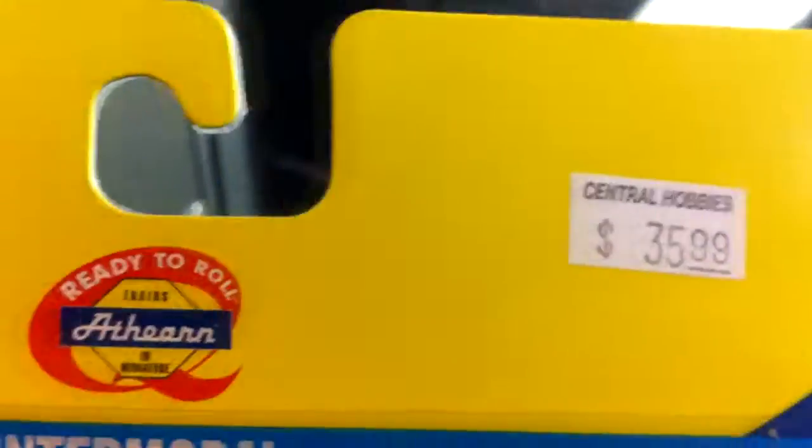The first thing we have are these. The sun's too bright for that. I've got CN containers — CN detector, clear water. Anyway, CN containers. I've got three of them. I've got Central Hobbies... I can see about 35.99. Good stuff. They're fairly detailed too, or at least detailed enough for where I need them. I do model CN, so it will be nice to have these.